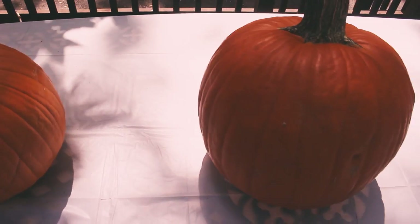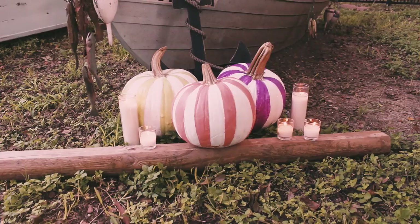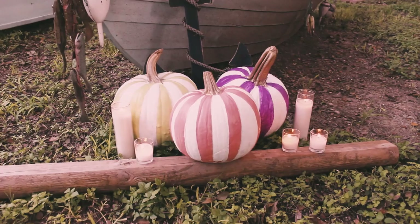Hey guys, welcome to HGTV Handmade. I'm Mary from youtube.com/heymaryelizabeth and today we are creating modern Halloween decor by painting our pumpkins with fun stripes. I chose pastel colors but you can choose any color you want. It's super fun and here's what I did.